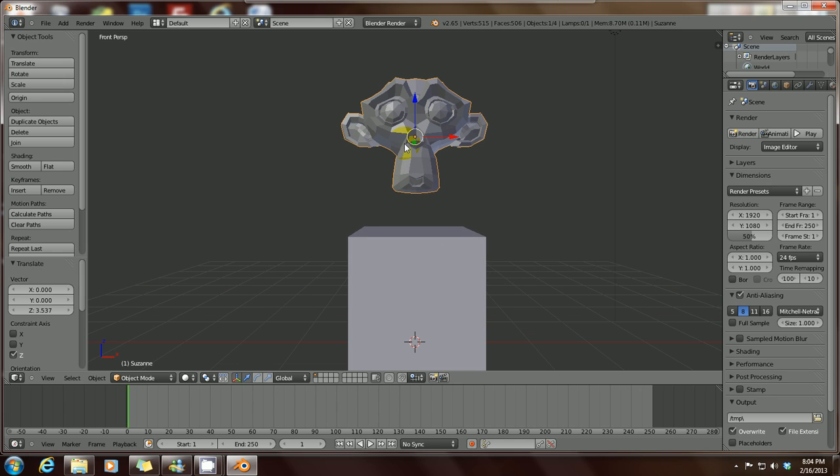If you notice it's looking a little rough, and you want to smooth out your monkey — or whatever mesh you've got, whether it's a monkey, a circle, a sphere, or whatever — all you have to do is go to your left-hand side in your toolbar. You'll see a lot of options there, and under Shading just click Smooth. There you go, your monkey is now smooth.